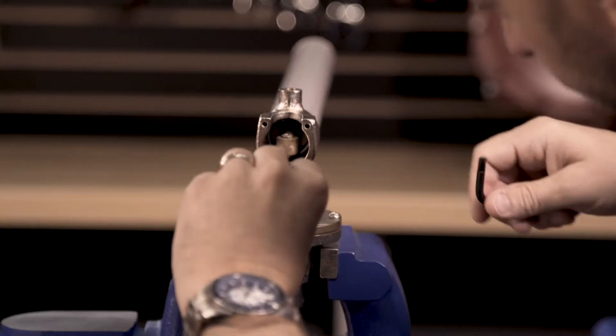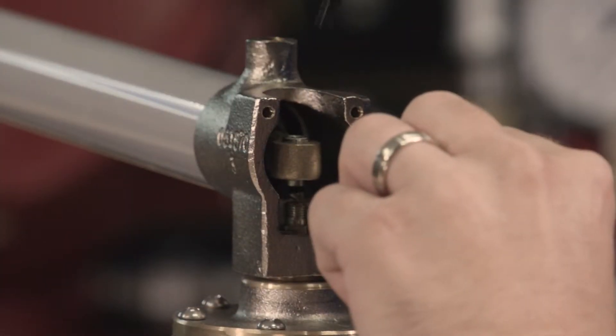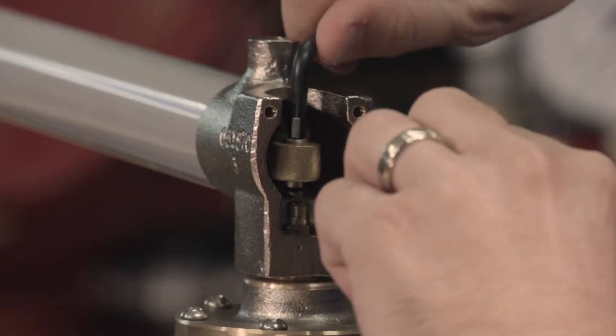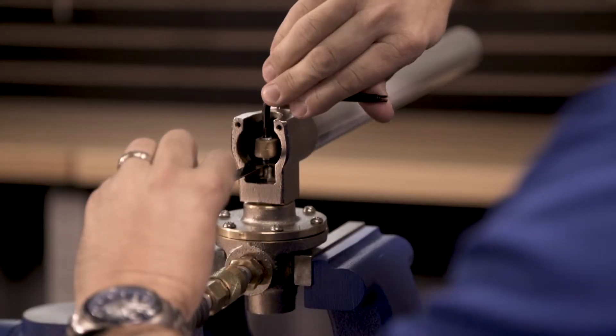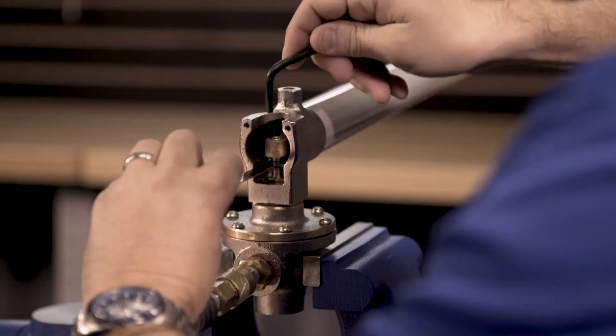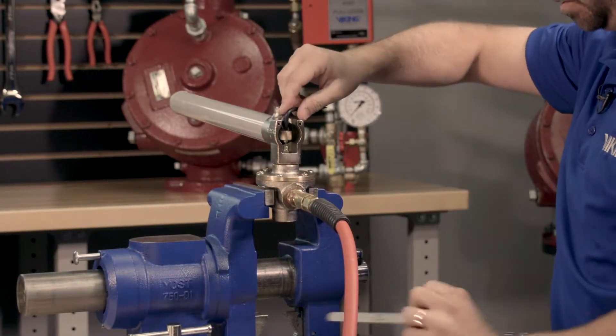With the pilot line now pressurized, carefully insert the feeler gauge between the Schrader valve core and the socket set screw. Use the Schrader valve core tool to tighten the socket set screw until it makes contact with the feeler gauge and opens the release. Remove the feeler gauge from the release and make sure that it closes.